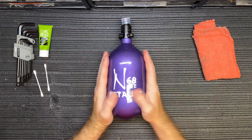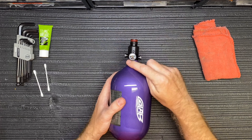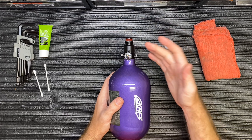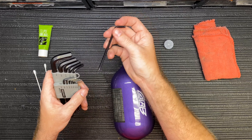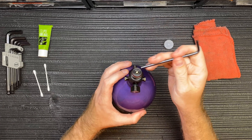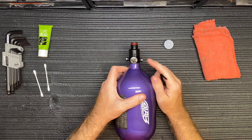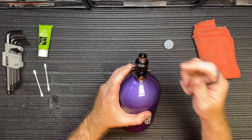To get started servicing the Ninja reg, the first thing you want to make sure is that there's no air in your bottle. Even though the gauge reads zero, gauges do fail occasionally. Take a small allen key — this is the 5/32 — and press the pin on the top. You really want to make sure that it's completely pressed down and no air comes out, to make sure your regulator is completely empty.